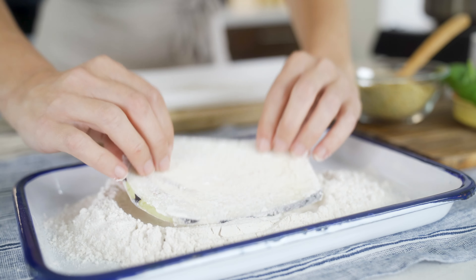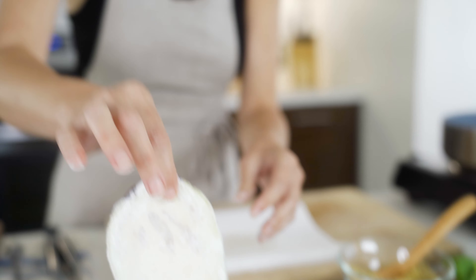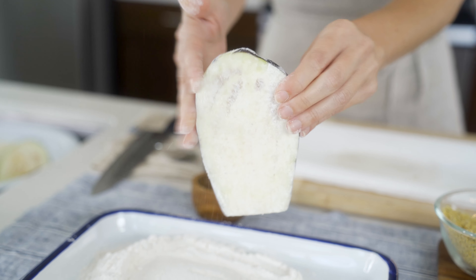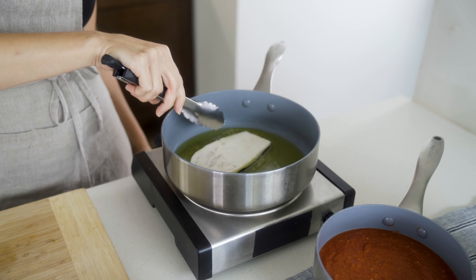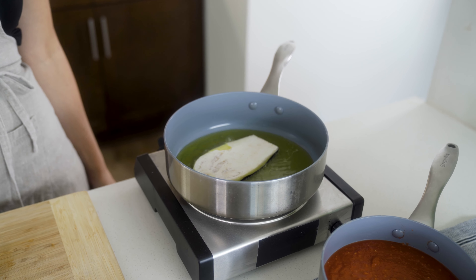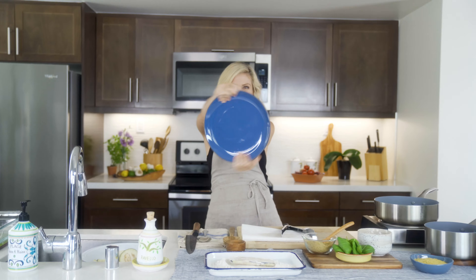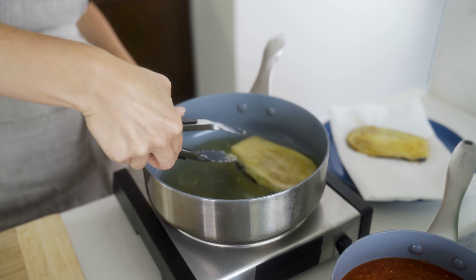Notice we're not using any breadcrumbs — the real traditional Italian parmesan does not have breadcrumbs in it. They just use the flour, and you really want to shake it all off. The flour is really just to dry the eggplant out before it takes a bath in that hot oil. It needs about a minute on each side, then I'm going to take it off and put it on a paper towel-lined plate.